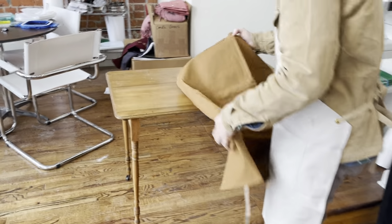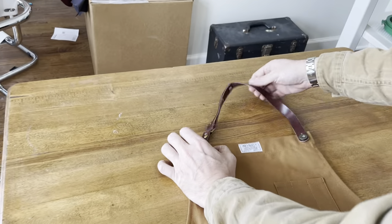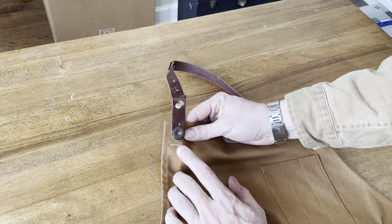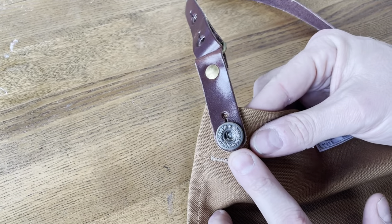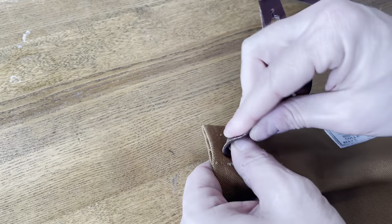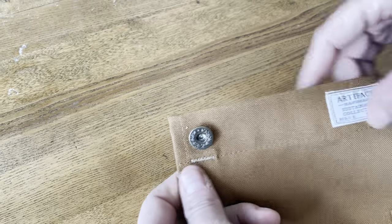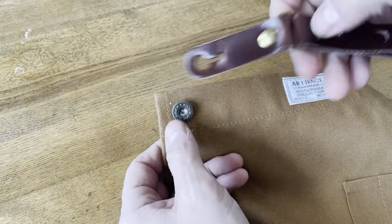Our second strap style is a removable leather strap. You've got this laurel wreath pattern, workwear and military inspired donut hole button, and the leather strap can just be removed like that — so if you want to machine wash the apron, you don't have to get the leather strap wet.